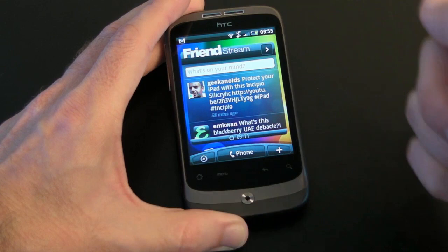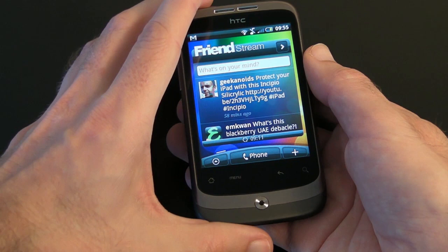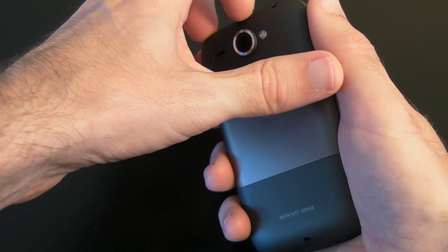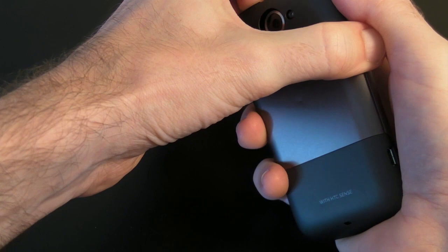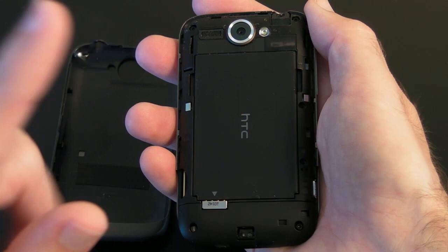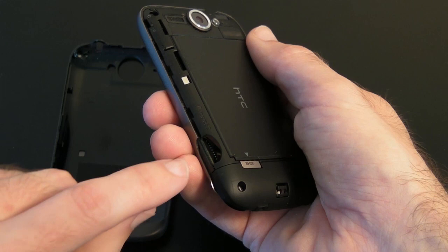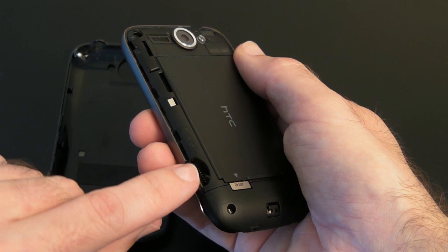Inside you also get a decent amount of memory: 512 MB ROM and 384 MB RAM. If I just pop this back cover off via the tab on the top, you will see there is a really large 1300 milliamp battery under the cover — so plenty of battery life. The memory inside is complemented by an SD card slot just to the left of the battery, and this will support a micro SD card up to 32 GB.